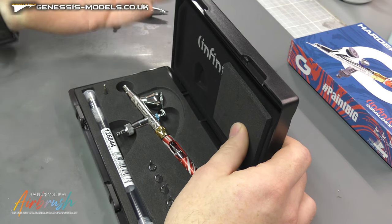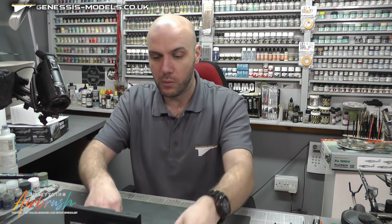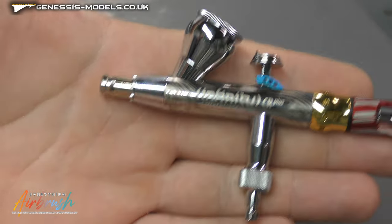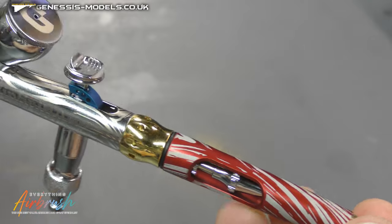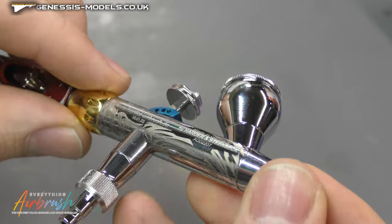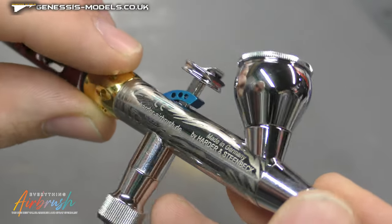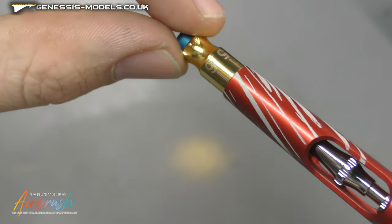This one in particular was around 250 pounds for the two-in-one, and the solo was about 200 pounds, or just slightly under — like 199.99 or something like that. The first thing you'll notice straight off the bat is just how sexy this looks. It is a very eye-catching airbrush. We have engraving all over it — the Infinity CR Plus Gehalde — and on the opposite side, 'Made in Germany by Harder and Steenbeck.'